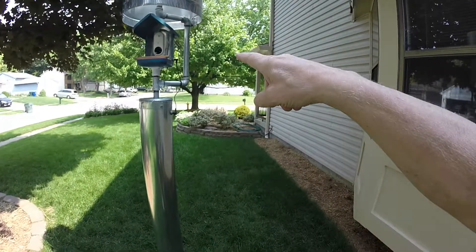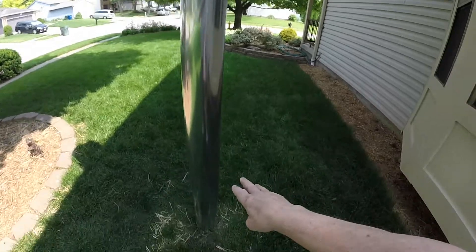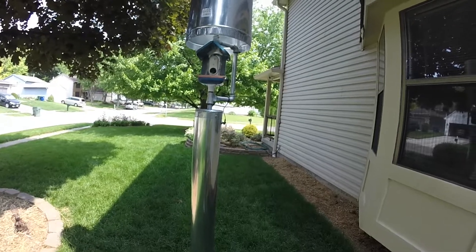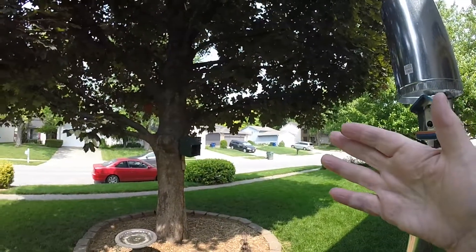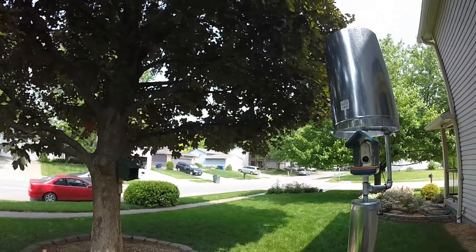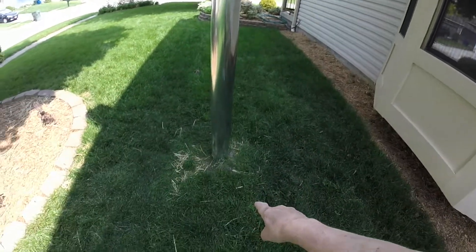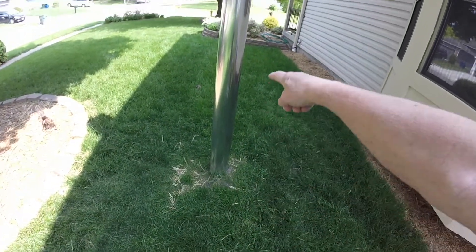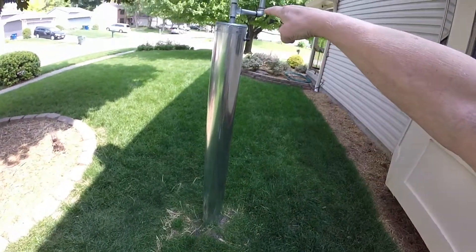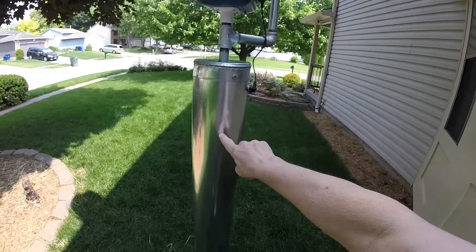The Bird Buddy is surrounded by a three-quarter inch galvanized pipe and an overhead baffle. We have a power feed that gets jumpered to the Bird Buddy from the lower duct. The lower duct is five foot, the upper duct is two foot. The five-foot duct with a cap handles any ground-jumping squirrels — the cap is extra, but this was only like $17.